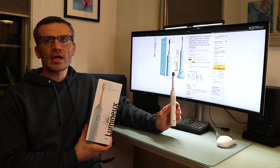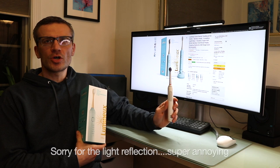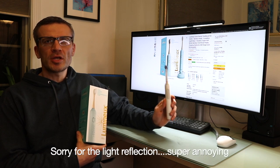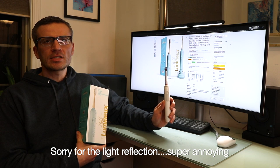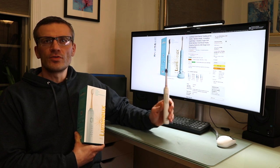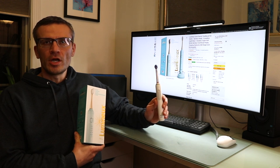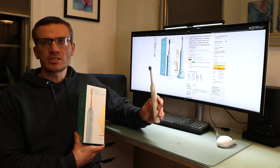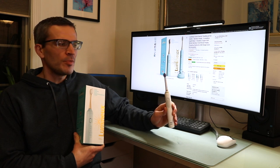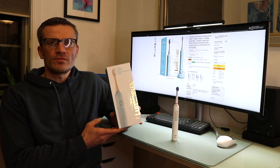As you may recall, I got the Oral-B Pro 1500 about two years ago when I transitioned from a manual toothbrush to an electric toothbrush. At that time, I decided to pick the Pro 1500 after looking at extensive reviews compared to others at different price points on the market. I've been very happy and content with the Pro 1500, but recently I had the opportunity to have Lumino send me their electric toothbrush to review in this video.